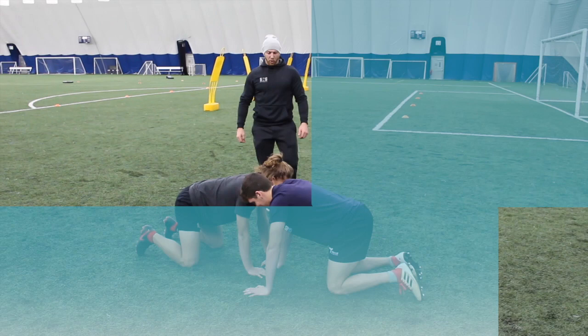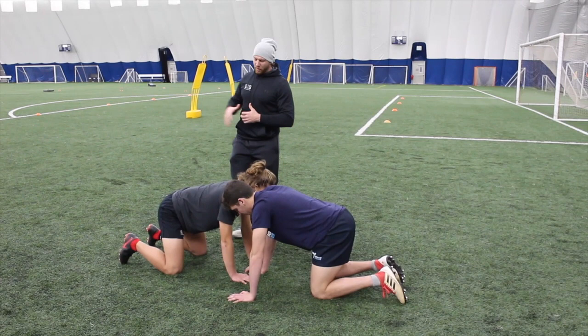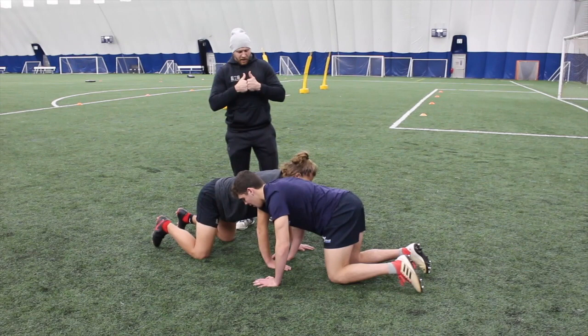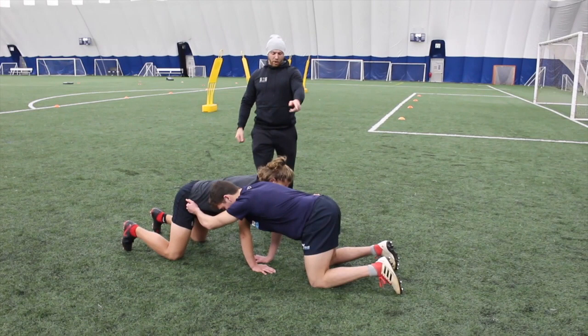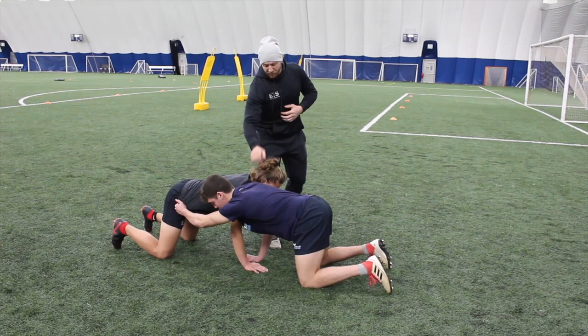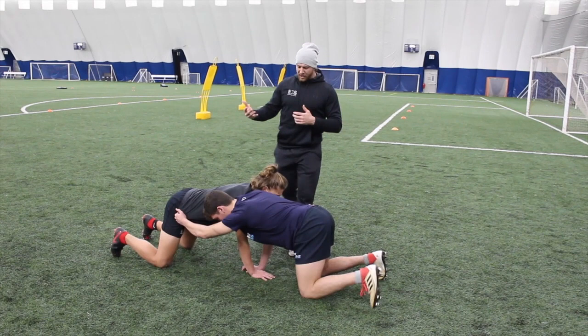The next progression challenges the athlete more by removing a point of contact with the ground. They still need to hold that solid position while using more of their base and core — their pillar strength — to increase tension and driving force into one another. We find the binding position, then remove the left arm and reach it down to the hip. By placing that arm on the opposition's hip, we still find a contact point that increases rotary stability, as well as a safe contact point for the athlete being worked against, allowing athletes to learn positioning without causing damage. We then elevate the knees, find that solid position, and commence the drive and resist — one athlete pushing while the other resists.